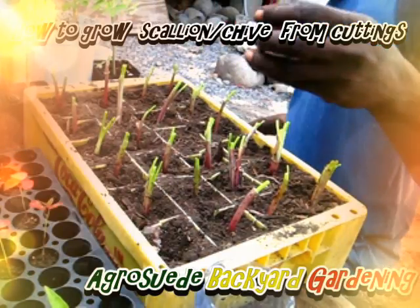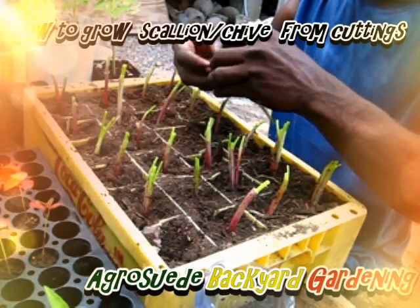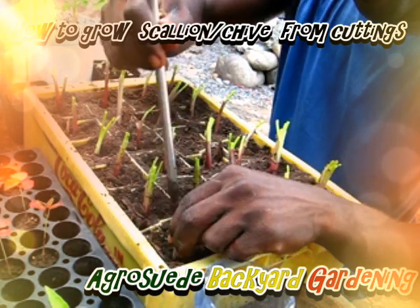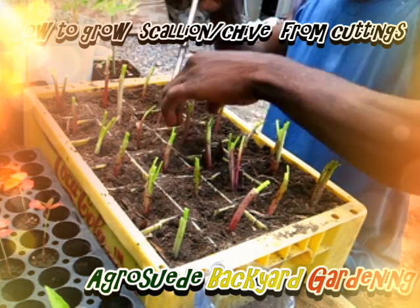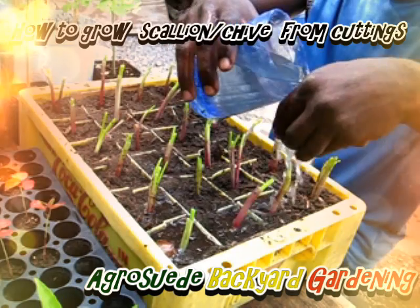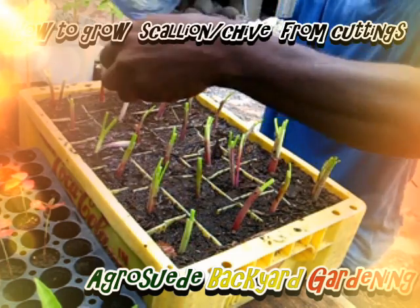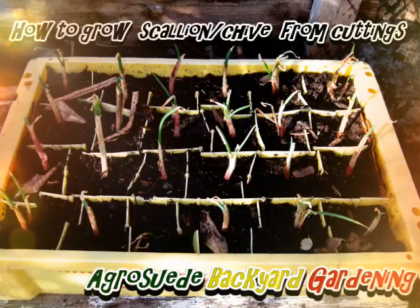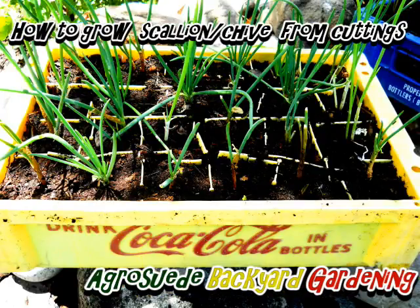This one is very, very good — I don't think I spoiled it, so we got two. So it's that simple — recycling a crate to plant seasoning chive. Remember, Agrosuede Backyard Gardening always promotes recycling, so anything I'm doing I'll always try my best to recycle.